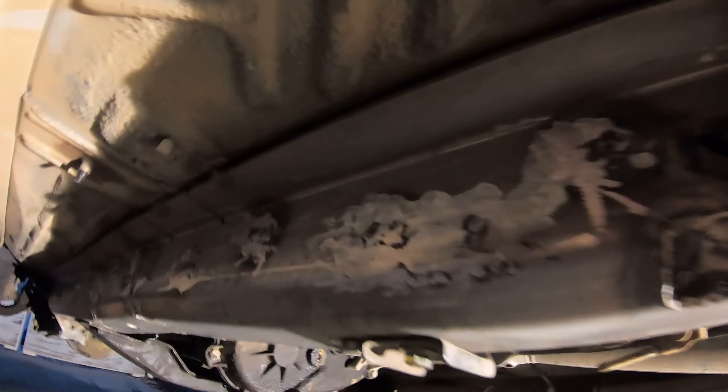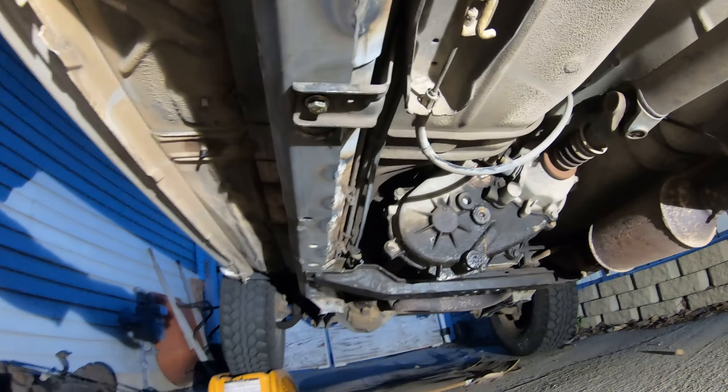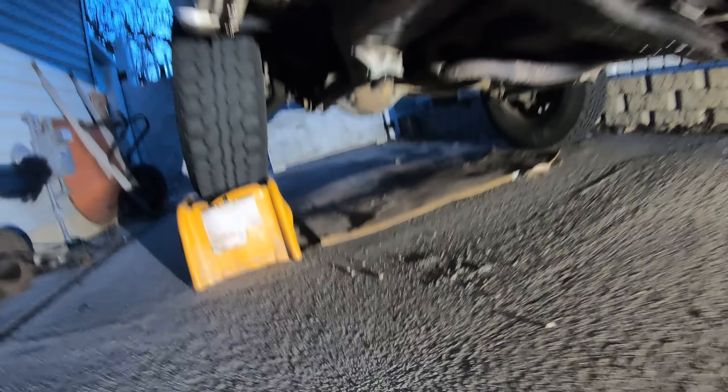So we have the Jeep all prepped and ready. I've cleaned it all, wiped it all with a Scotch-Brite pad, so all this should be ready to go. We sprayed it off with the air compressor, and all this stuff is what came out of the frame — and there's still more.